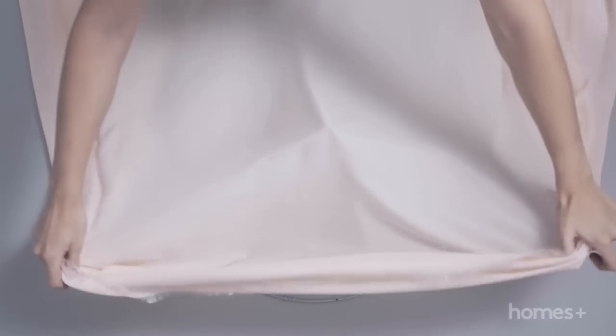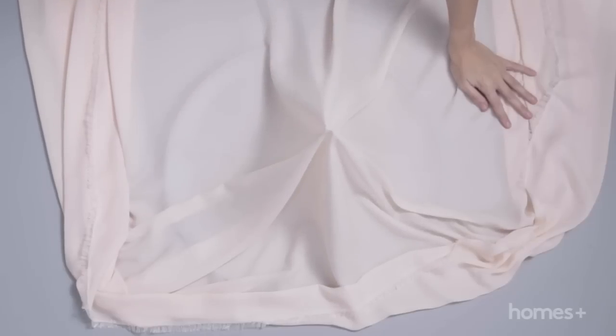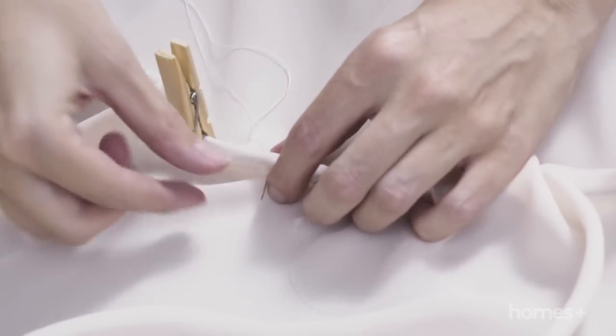Drape your large piece of fabric over the hoop. Position it so that one side is shorter than the other to create an opening of the canopy. Peg the fabric around the hoop and use the needle and thread to sew the fabric into place.